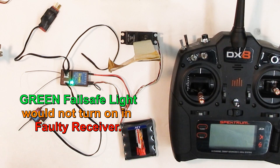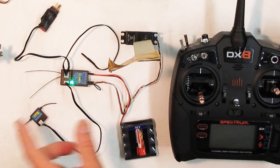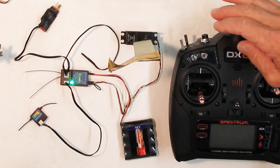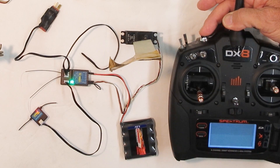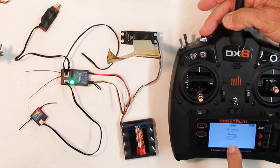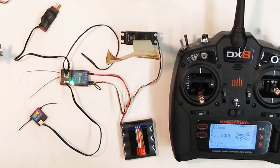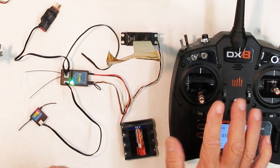For the failsafe to work you have to press the green button — this little button here. That turns on the failsafe, and you want to bind with the throttle down. Normally you don't want to be too close with your transmitter to any receiver when you bind it because you can overload and swamp it. Hold in your bind button and turn it on. Bind complete.